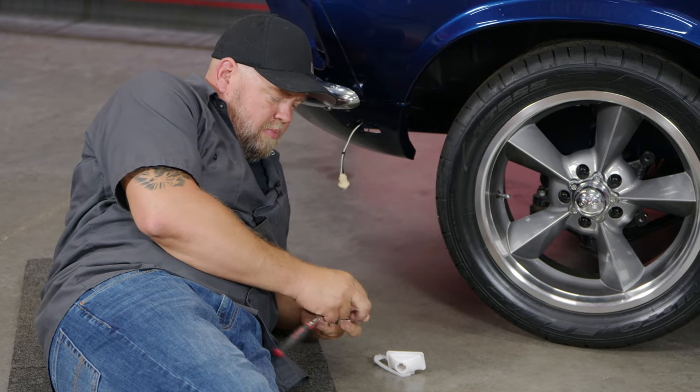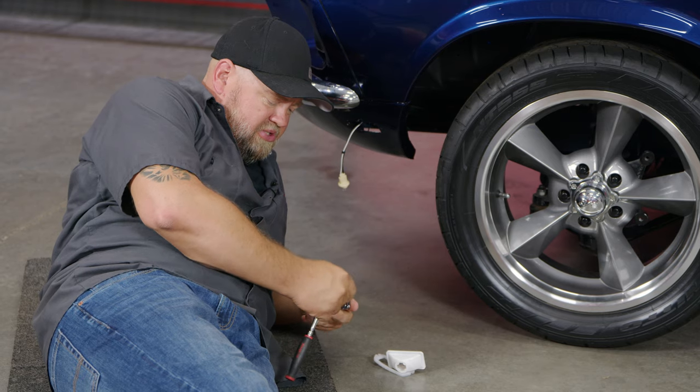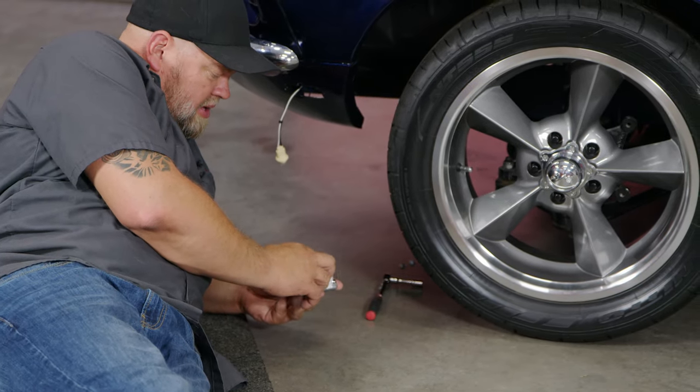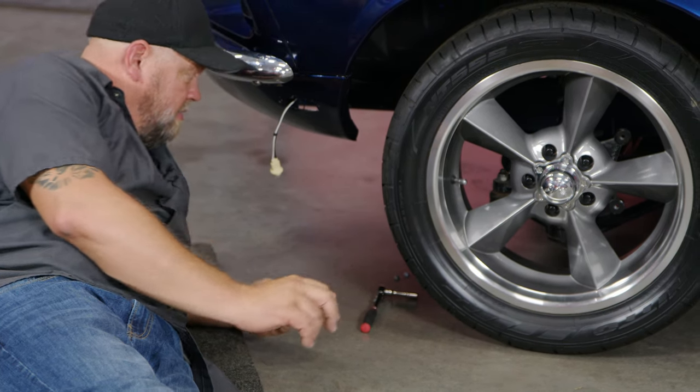The fronts are installed the exact same way. Again, just get these started to make it easier, especially since you're up inside the fender now. Same housing and gasket. These are exactly the same as the back, except they're white instead of red.